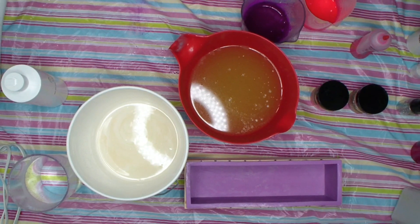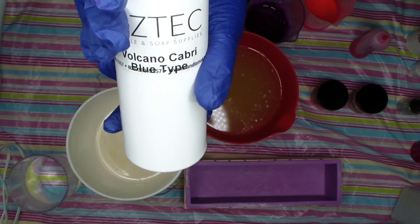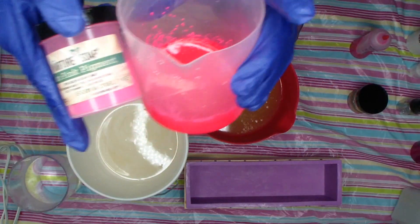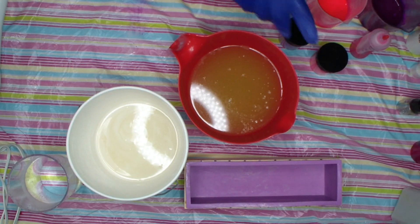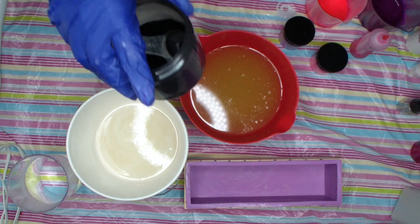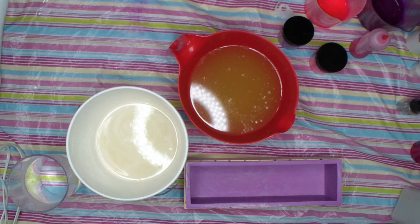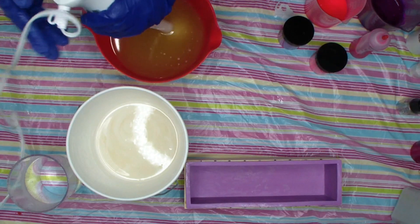Hi guys, welcome back! Today I'm going to be making Winter Nights. I'm using Volcano Capri from Aztec — the same fragrance I use in my skulls, so if you have the skulls, that's what it smells like. I'm using neon pink and neon purple from Nurture, and of course activated charcoal. I have activated charcoal from Nurture, Crafters Choice, and Bramble Berry because Wayne was on a real activated charcoal kick for a while, so I bought a ton.